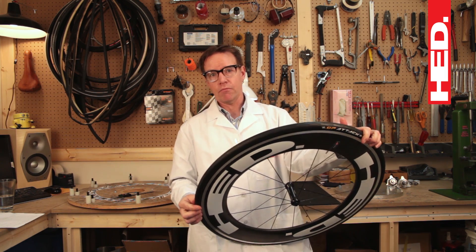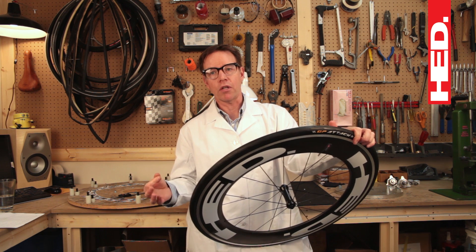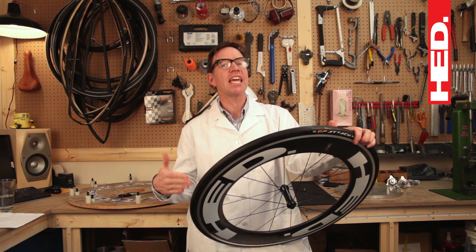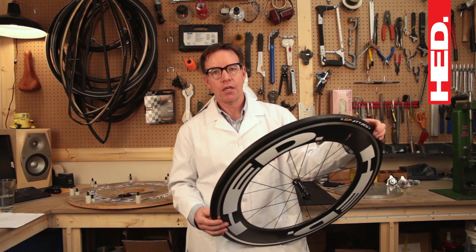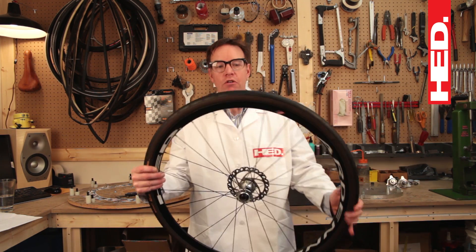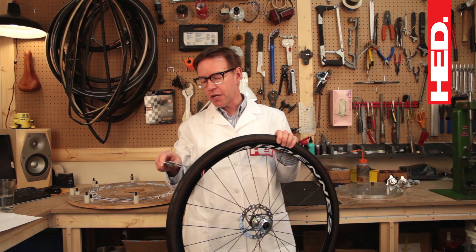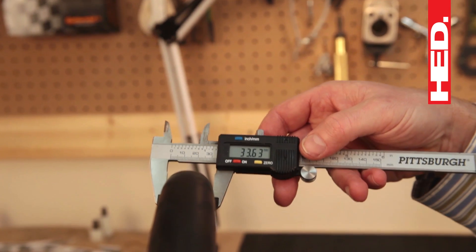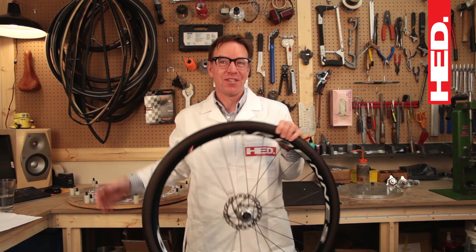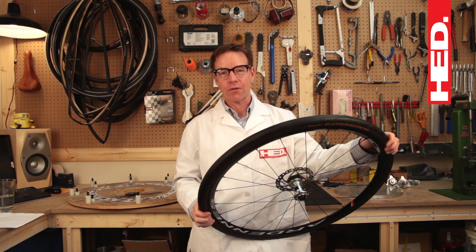Just like on old-style wheels, a skinnier tire is going to compromise some ride quality. You're not going to get the ride quality you would from a 23 or a 28 millimeter tire. At the opposite end of the spectrum, if you're looking for comfort, you could go up to something like a 32 millimeter tire. This 32 millimeter tire on a plus rim measures 33.63 millimeters — it's huge. This thing's going to be like riding a couch.